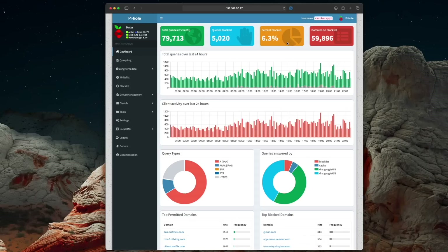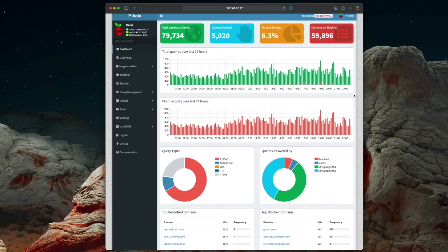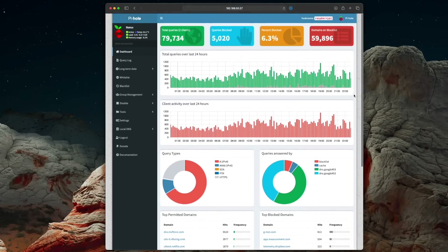But unlike, say, Adblock or anything you run in your browser, this runs at the router level. So everything on your home network — all your computers, all your mobile devices, anything on your Wi-Fi — goes through Pi-hole. And Pi-hole is really good; it's knocking down things that are tracking you and constantly phoning home. Highly recommended.